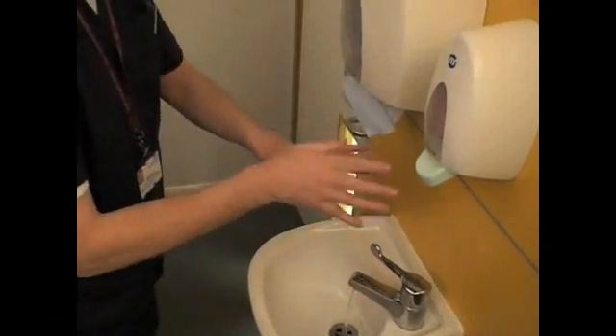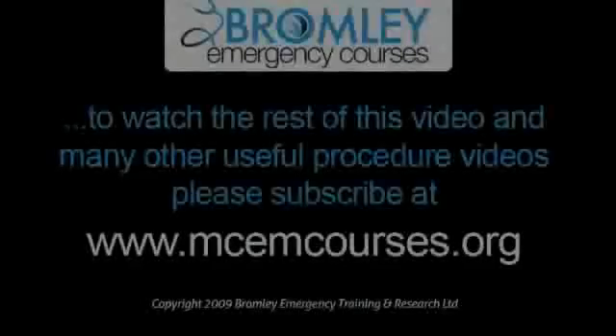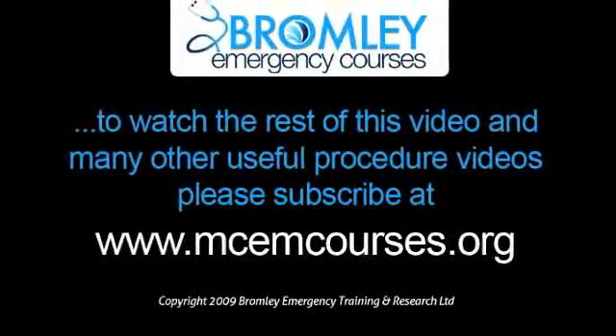We then rub the backs of the hands, interlacing the fingers.